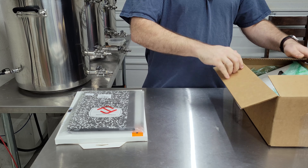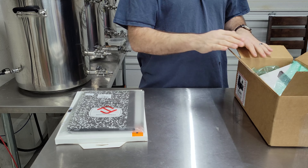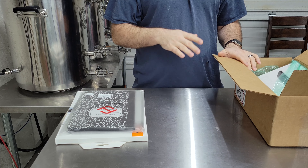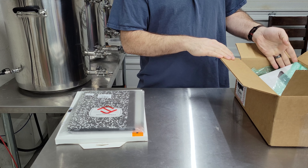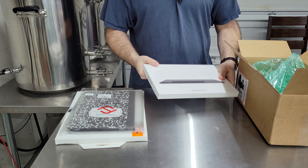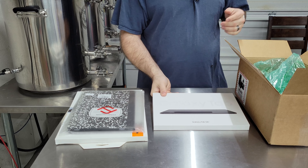So I went ahead and took advantage of the pre-order. I already opened up the box because they required a signature but didn't actually ask me to sign — they just dropped it off. I thought this was a different box, so I had to open it up to make sure that's what this was.